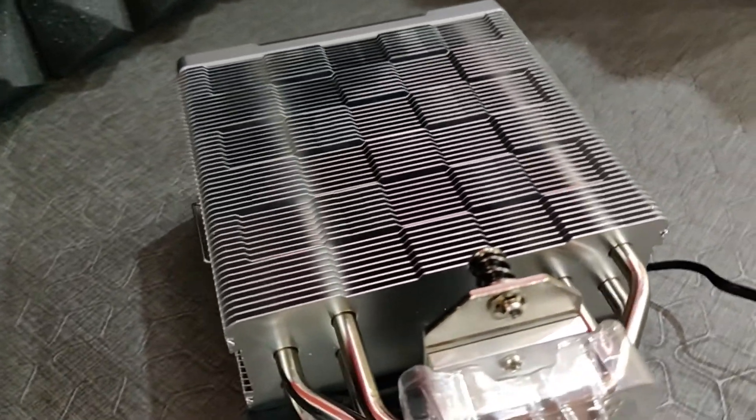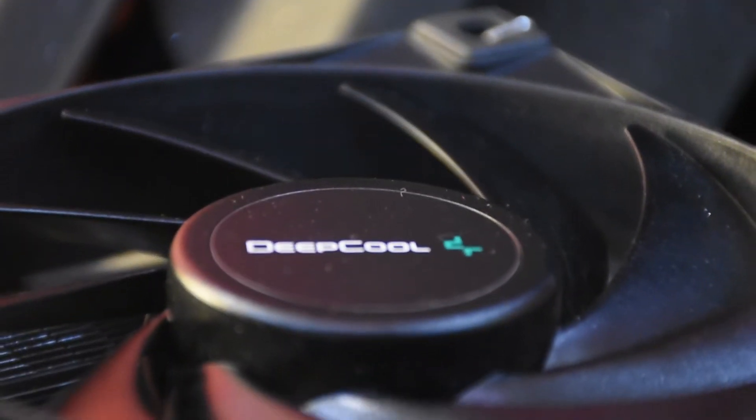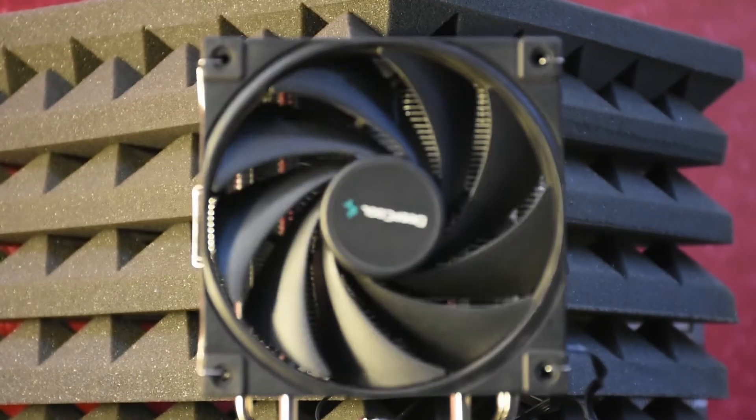We have the same matrix fin design, the same black top heatsink cover, and a similar looking fan. Although the model is different, the fan looks slightly different when compared to the fans of the AK-620, but it is more or less similar.